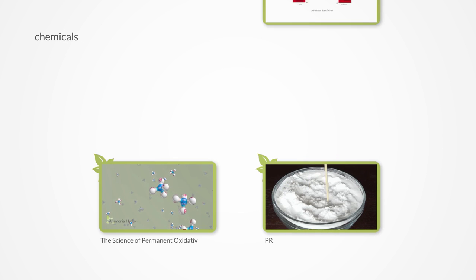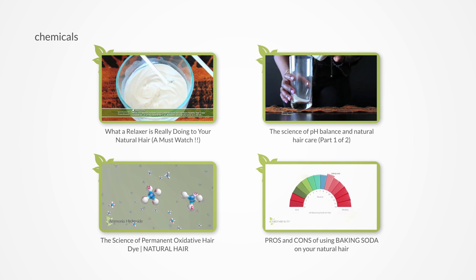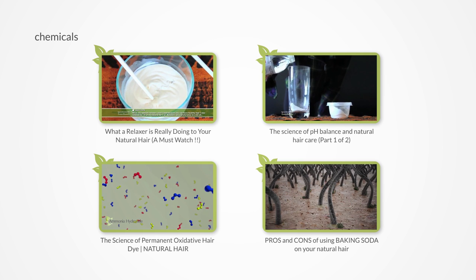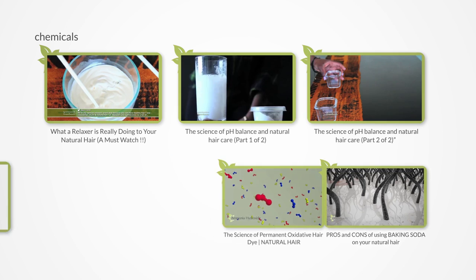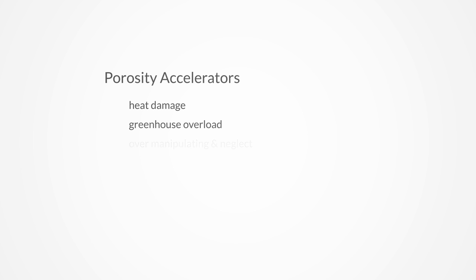Chemicals are kind of self-explanatory because they all have the same function: they eat through your cuticles to reach and manipulate your inner cortex layer, and they can quickly decrease your hair's porosity with just one use. I covered how they do this in detail in the relaxer video, pH series, hair dye series, and the baking soda video.